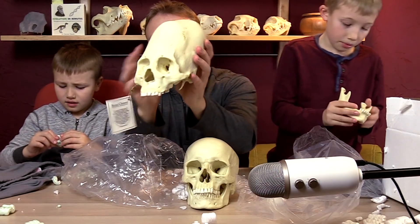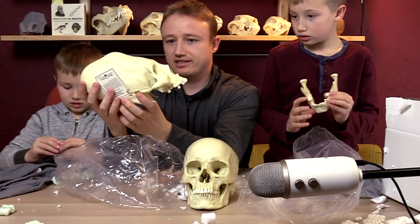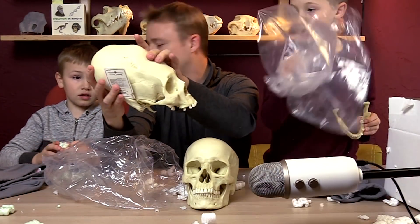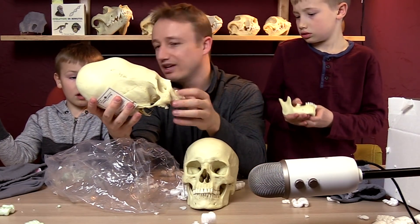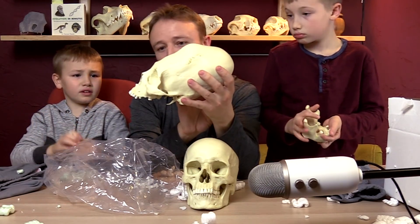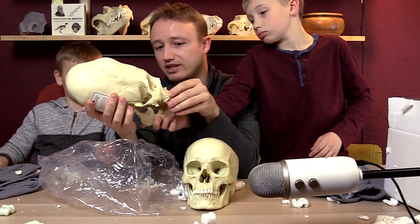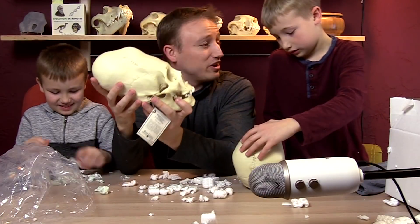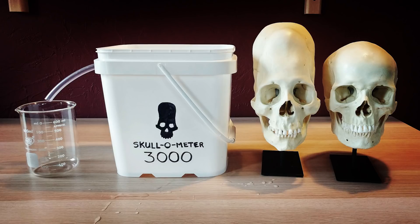That's elongated? Yes. What most people believe is that these were elongated through cranial binding — where you put cords around the head as the babies are growing and their head gets long. But there are people on the internet that think this is an alien, and others that think it's an angel-human hybrid. So what we're going to do, Jackson, is measure the volume of these skulls, because people say these skulls are 25% larger than normal skulls.